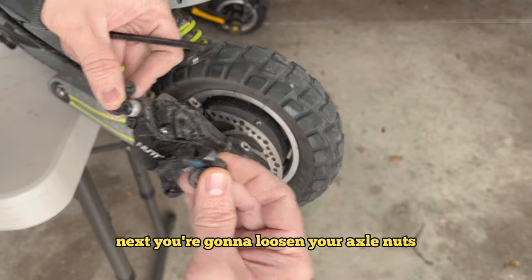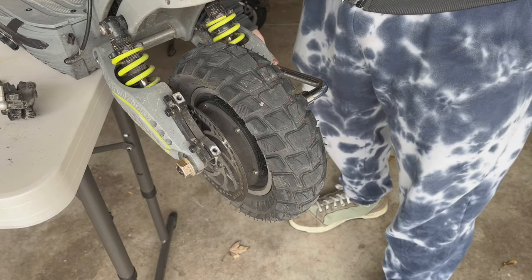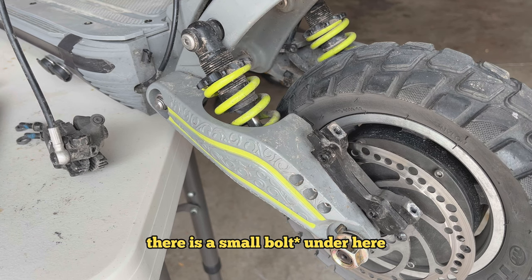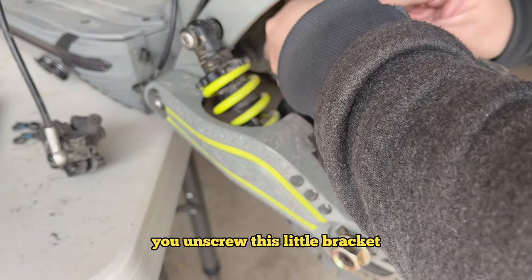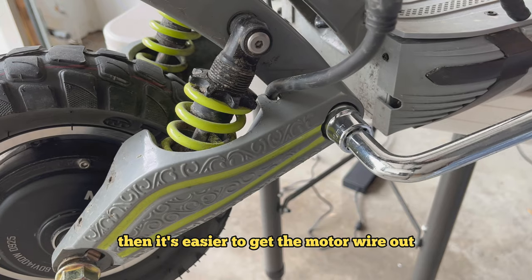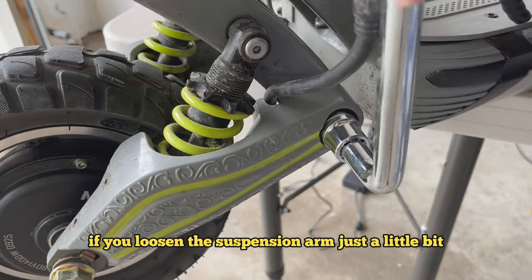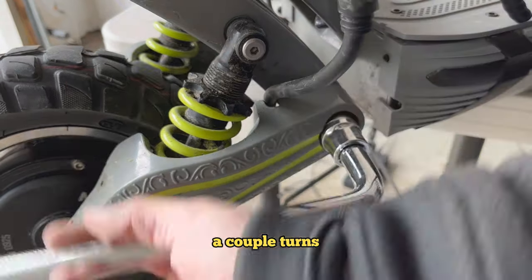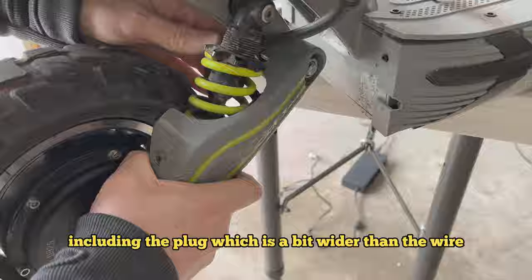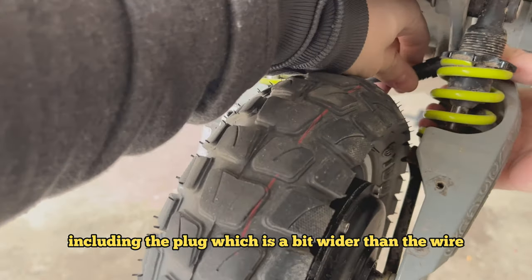Next, you're going to loosen your axle nuts — probably best to do this on the floor, not on the table. To free up the motor wire, there's a small nut underneath; you unscrew it from the little bracket. Then it's easier to get the motor wire out if you loosen the suspension arm just a little bit, a couple of turns. You should then be able to slide the motor wire out, including the plug, which is a little bit wider than the wire.